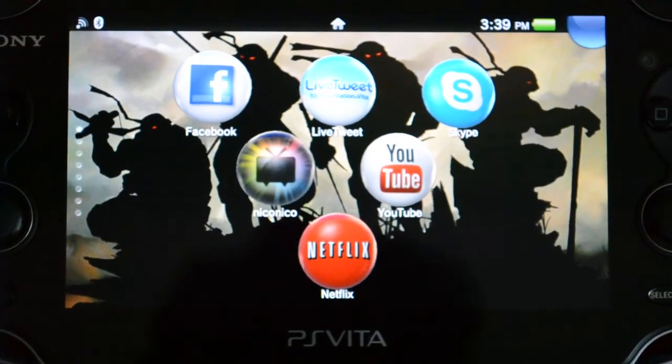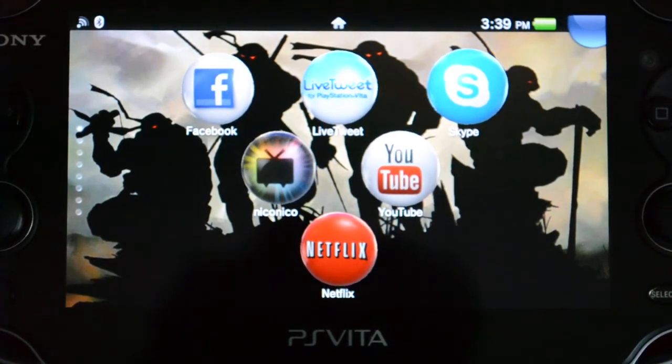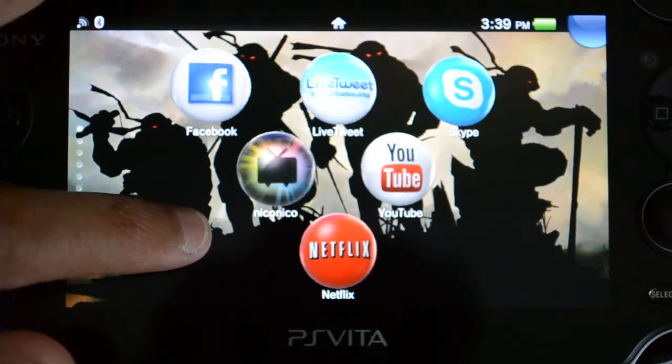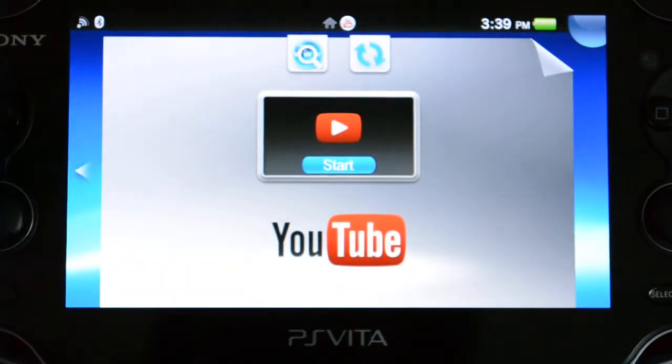There are two ways we can watch YouTube videos on the PlayStation Vita. One of the ways is downloading videos onto your PlayStation Vita via the browser and watching them like that. And of course, there's also the newly acquired YouTube application.